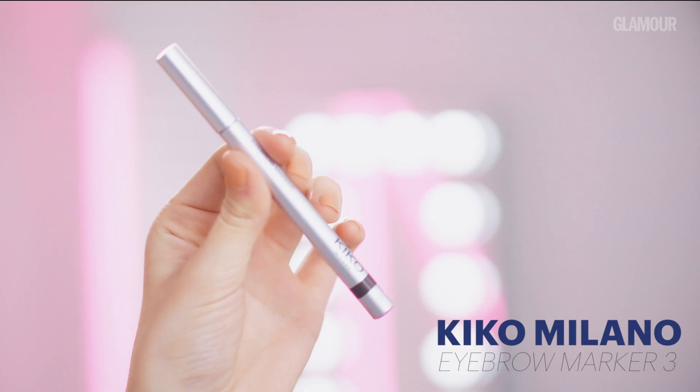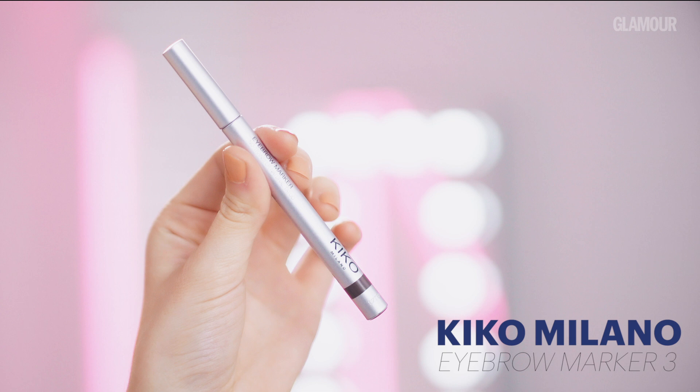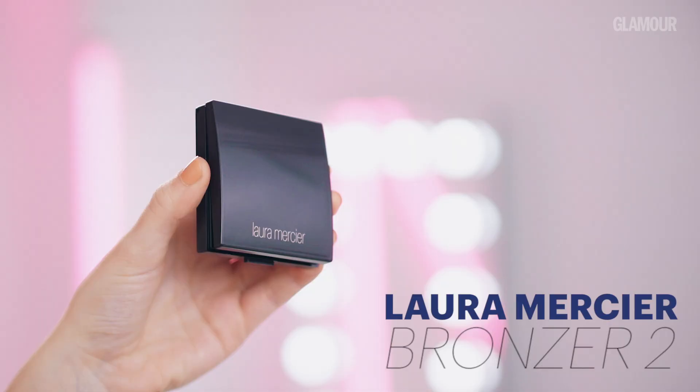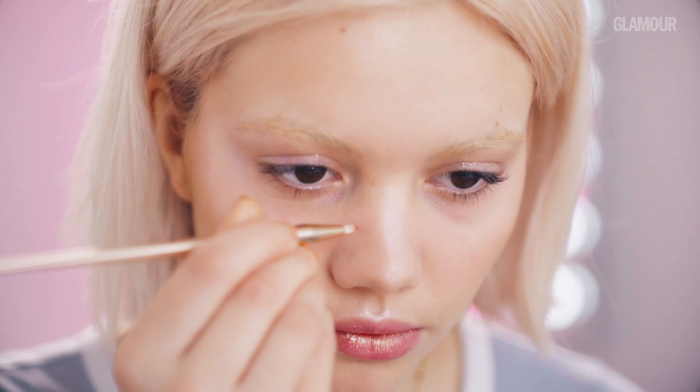So lastly, I'm adding some fake freckles using two products: the Kiko Milano Eyebrow Marker in shade 3, which is slightly darker, and also the Laura Mercier bronzer in shade 2, with more of a warm tone. I like to add freckles, as it gives more of a natural sun-kissed look, almost like you're wearing no makeup.